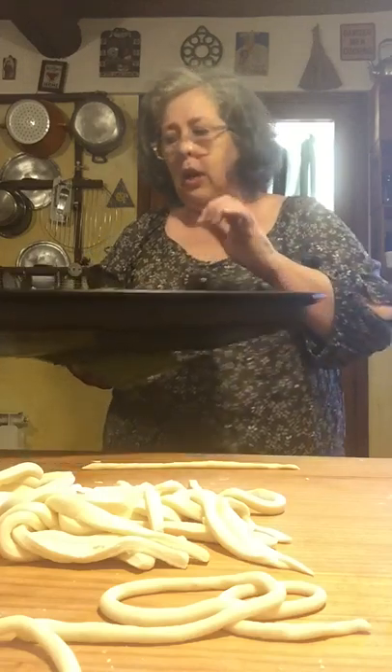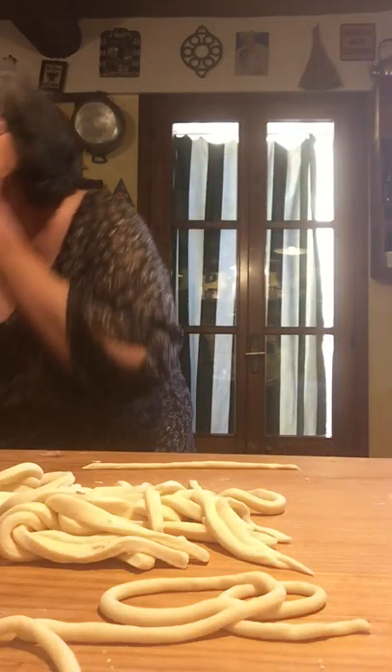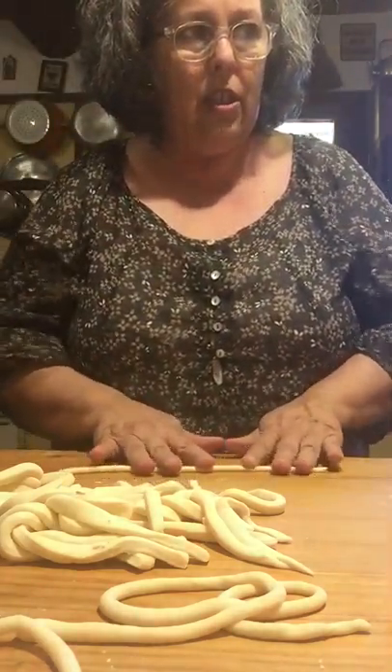I think the bread needs a little more time — it's not quite hollow yet. When I'm in the kitchen doing one thing, I want to do other things too.